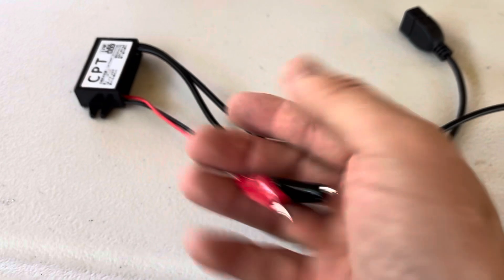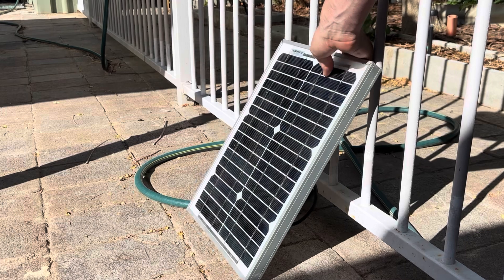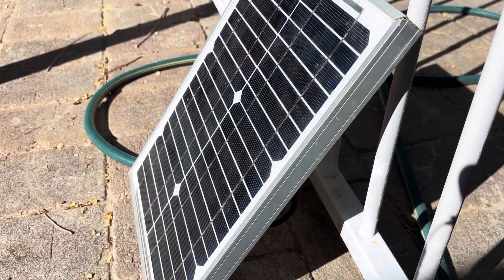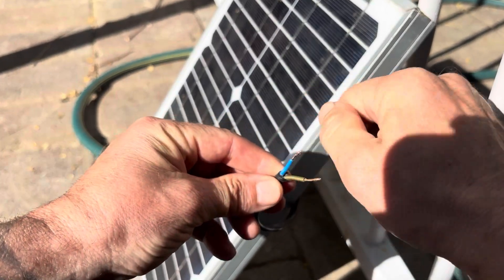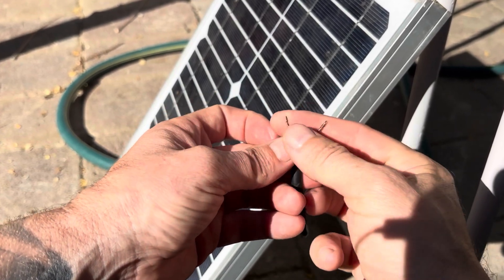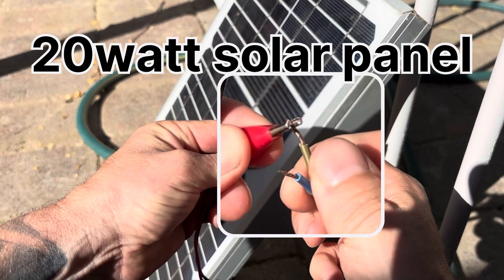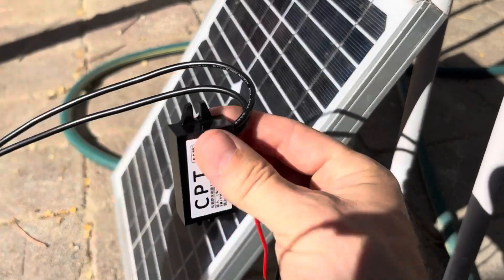Let's connect this up to a solar panel and get this to work. We've found ourselves a little bit of sun. I've got this cable already exposed and cut. The brown is positive and the blue is negative. If you're unsure, you can use a multimeter to check which side is positive and which is negative. Connect red to positive and blue to negative — as easy as that — and we should have 5 volt power.